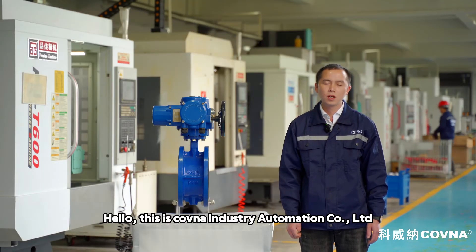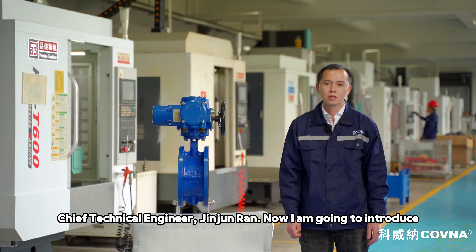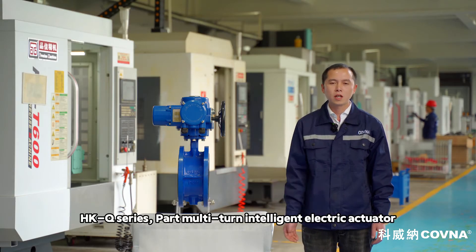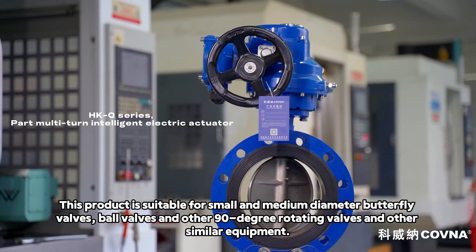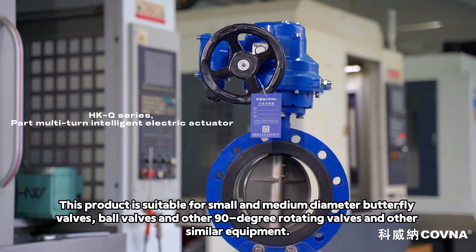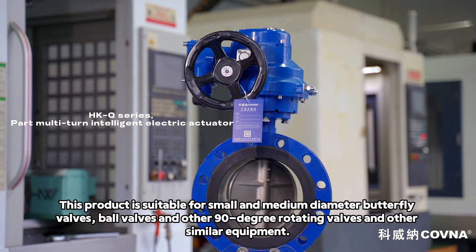Hello, this is Kovna Industry Automation Co. Ltd. Chief Technical Engineer Jin Jin Ryan. Now I am going to introduce HKQ Series multi-turn intelligent electric actuator. This product is suitable for small and medium diameter butterfly valves, bow valves, and other 90-degree rotating valves and other similar equipment.